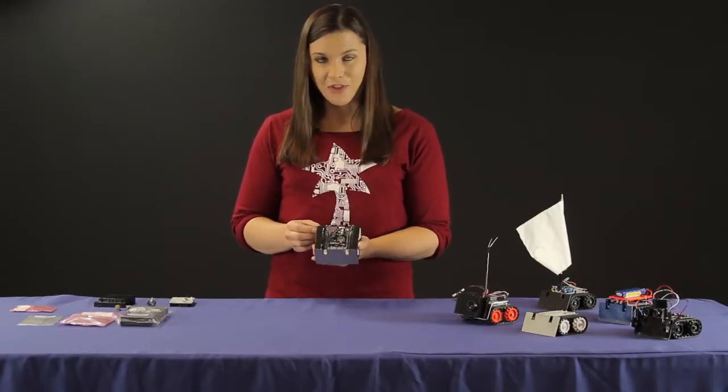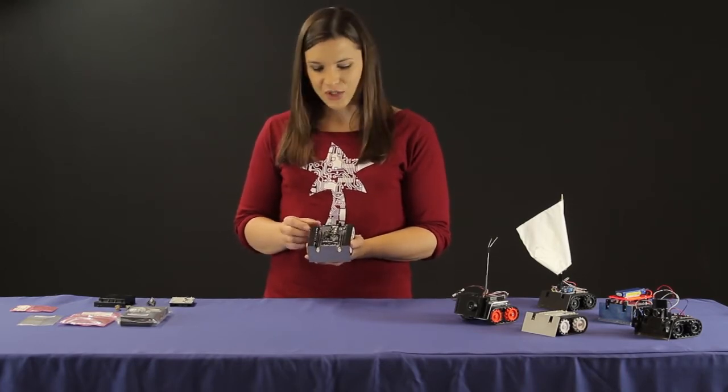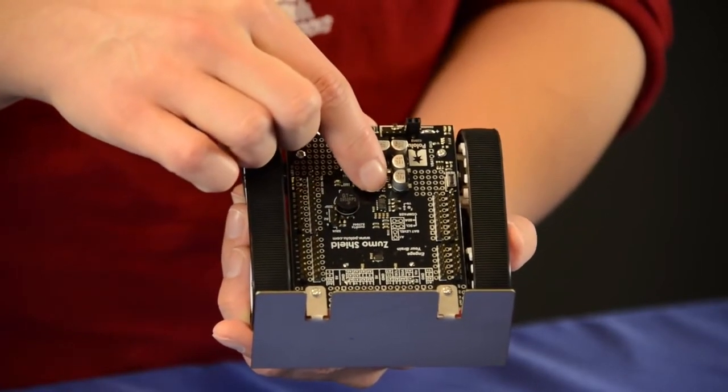The one I have here is assembled with our Zumo shield for Arduino, which amongst other features includes a dual motor driver, a buzzer for simple sounds and music, a user push button, and a three-axis accelerometer with compass.